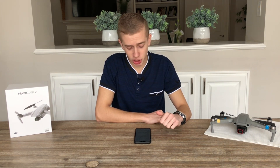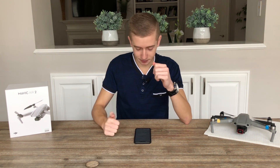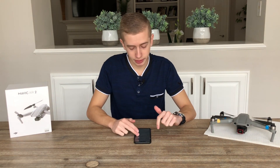Now let's talk about the DJI Goggles V2. The FPV combo will come with these new goggles, which are an upgraded version of the previous ones. They have a weight of 420 grams and a 1,800 mAh battery, which will give us around 110 minutes of viewing time — really impressive.